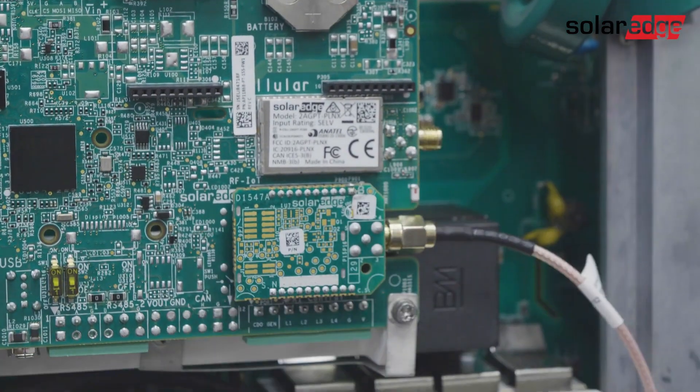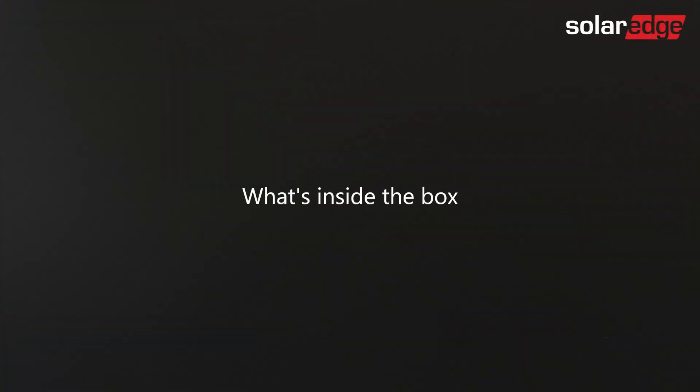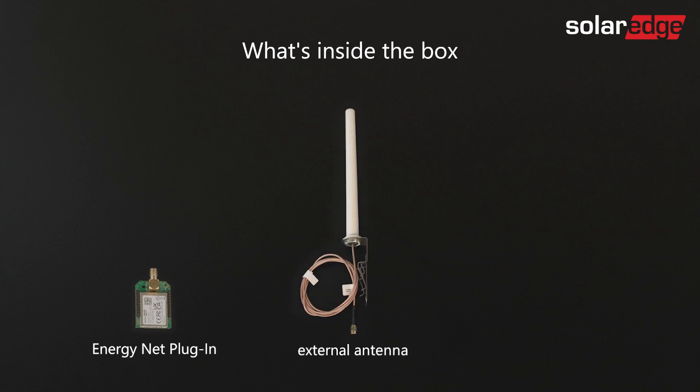Let's start by looking inside the EnergyNet packaging. Inside the EnergyNet box, you'll find an EnergyNet plugin and an external antenna. To read the digital installation guide, just scan the QR code.